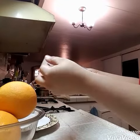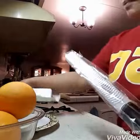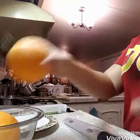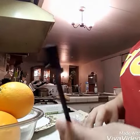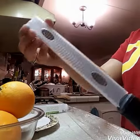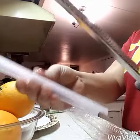It also has a hand-wash plastic cover. I'm going to try this and open it now. I'm making an orange cake, so I need orange zest. It comes with a cleaning brush, and this is the zester — it has a cover, and you just use it like this.